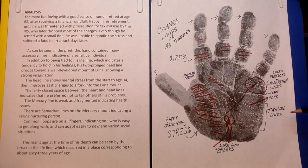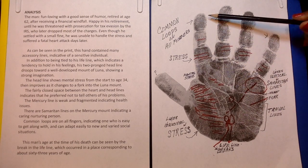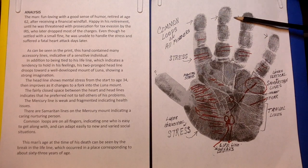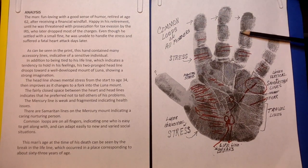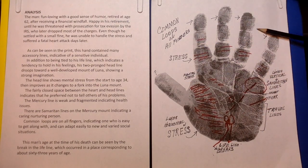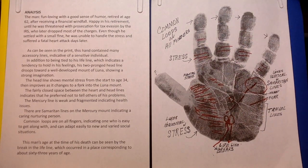On each finger I notice loops — the common loop. I couldn't tell what's on one of them, which is why there's a question mark. Common loops on the fingers indicate one who is easy to get along with and can adapt easily to new and varied social situations.